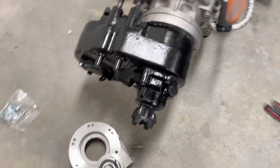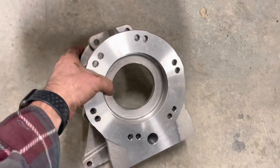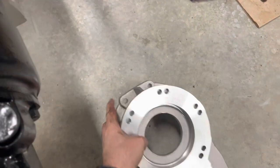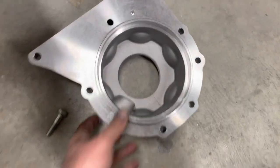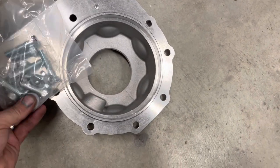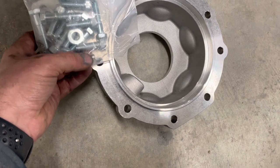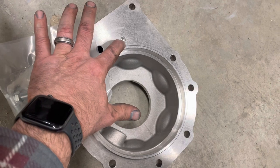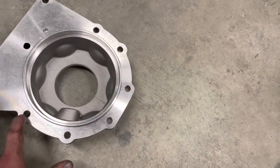On the transmission side, this is the transfer case adapter, and this bolts onto the backside of the transmission. There's no gasket on this surface. The only thing that needs to go on before you bolt this up is the kit comes with a roll pin that needs to go into this locator location. I'm sure it'd be fine without it, but we want that there for ease of installation. There are nine bolts total on this adapter.